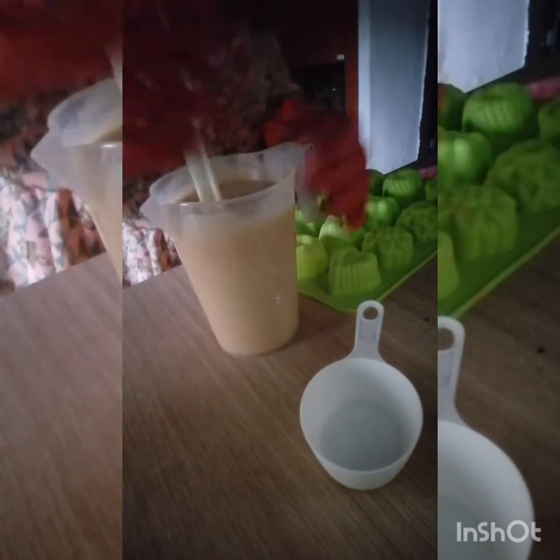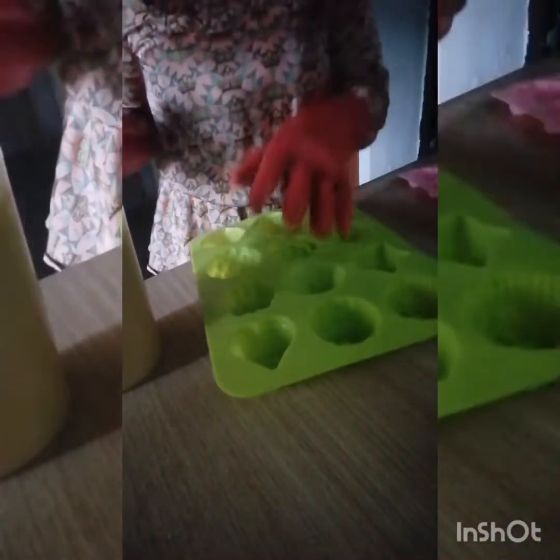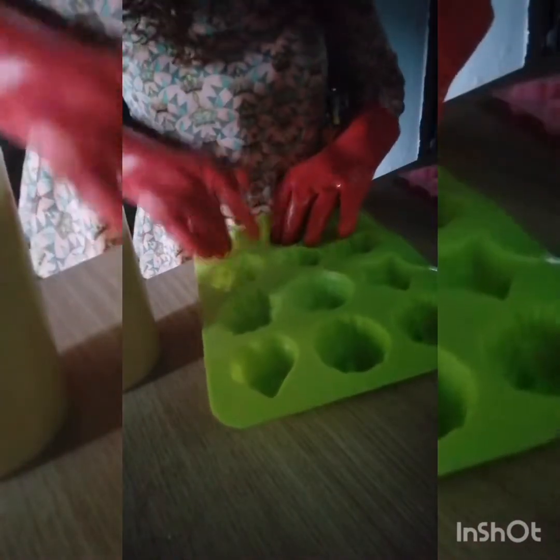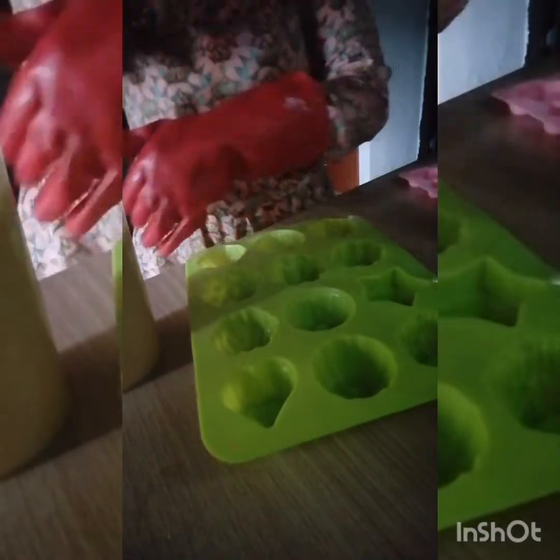I think I'm good to go — it's thickening up. This solidifies in less than an hour, trust me. I try to make sure that my mold cavities are well pressed in before I pour.